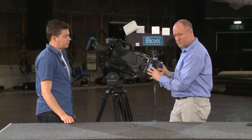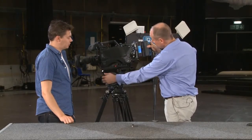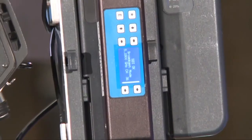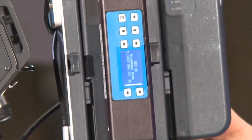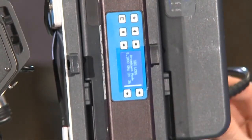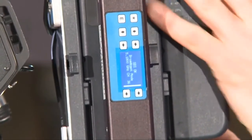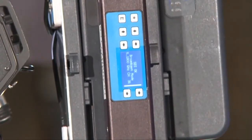The next thing to look at is the screen, which gives us information on exactly what's going on with the transmitter. The most useful thing to know is whether the transmitter is actually getting a signal. You can see here we get an 'SDI loss' if I unplug the BNC, and as soon as it gets a signal it's happy with, it will display 'SDI OK'.